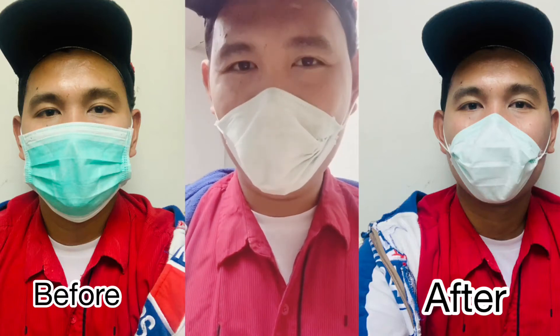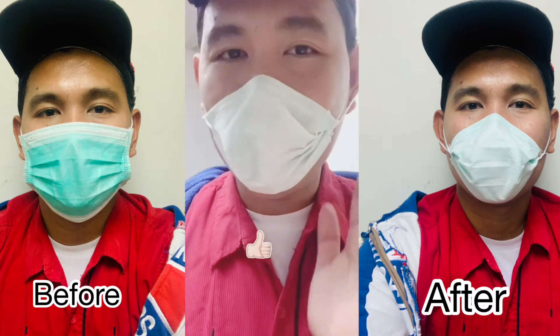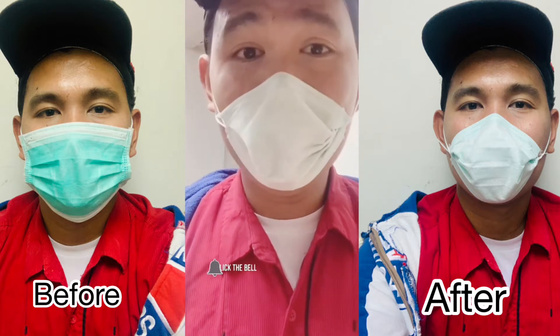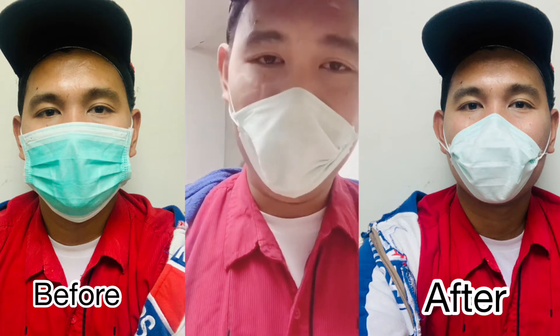Hi guys, me again Zach Onsing and welcome back to my YouTube channel. As you can see, I'm wearing a mask, an N95 DIY mask. So I will teach you how to make a DIY N95 mask.